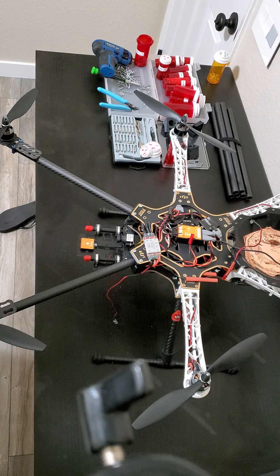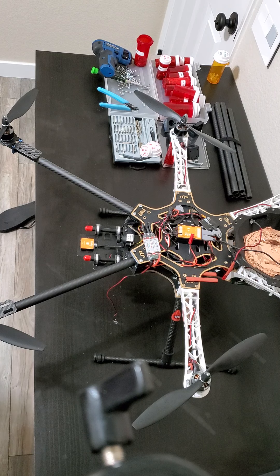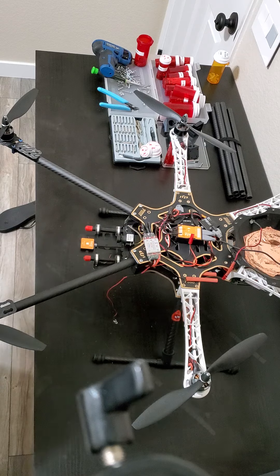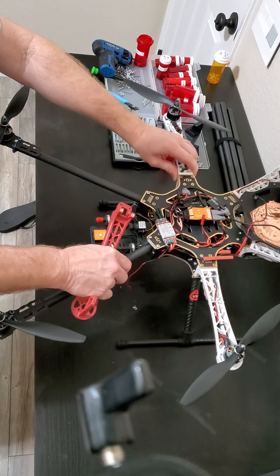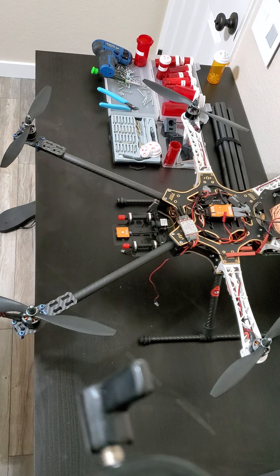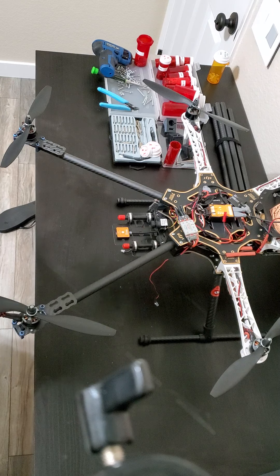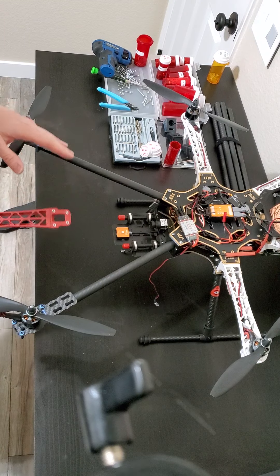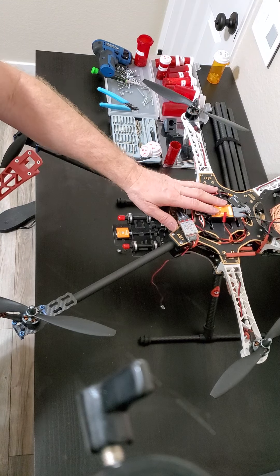Hey guys, welcome back to the Shadow Drone. I'm doing a quick video on an upgrade project I'm working on, which is basically an upgrade to reduce weight and improve the appearance of the drone. What I have in front of you right now is my very first build — a DJI Flame Wheel F550.